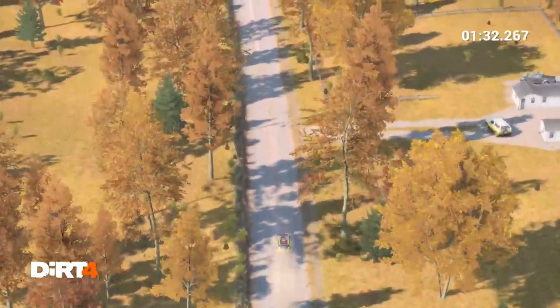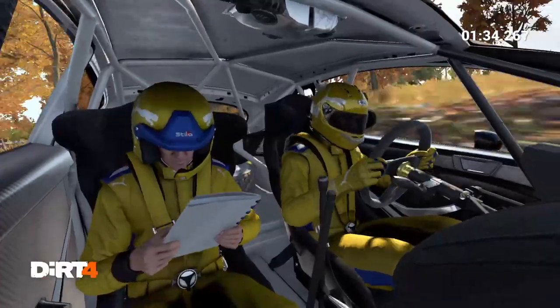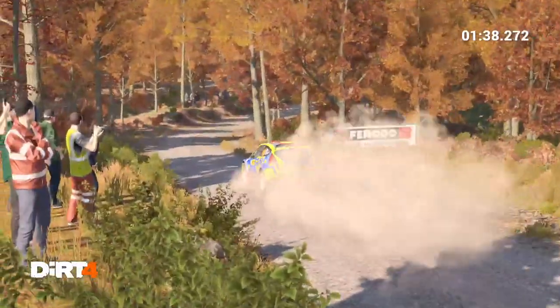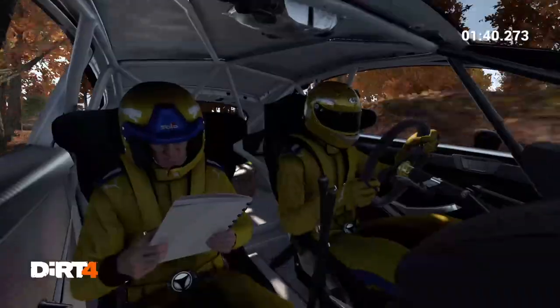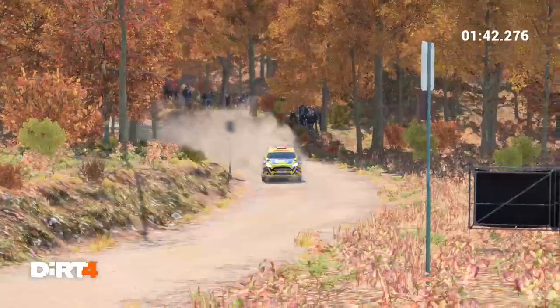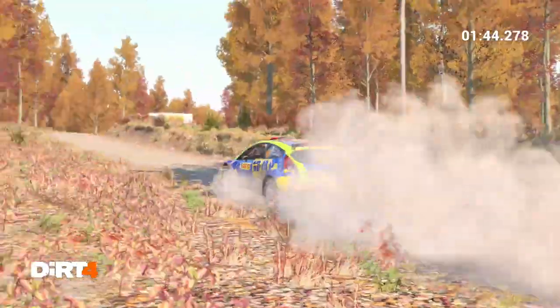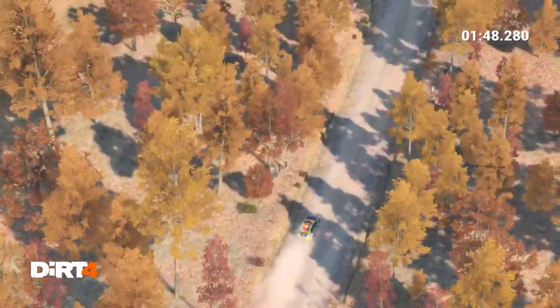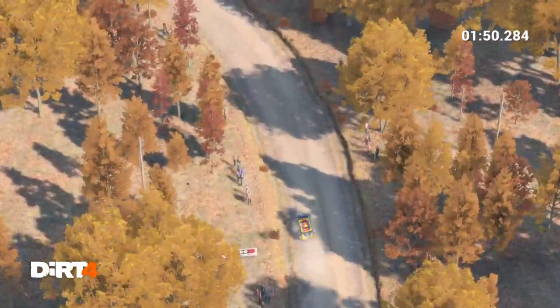Right 5, and right 4, post that side, left 6, and right 4 long, keep in, don't cut, 100. Left 6, don't cut.